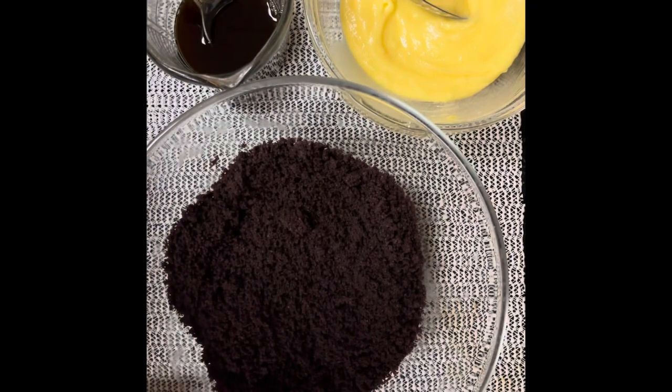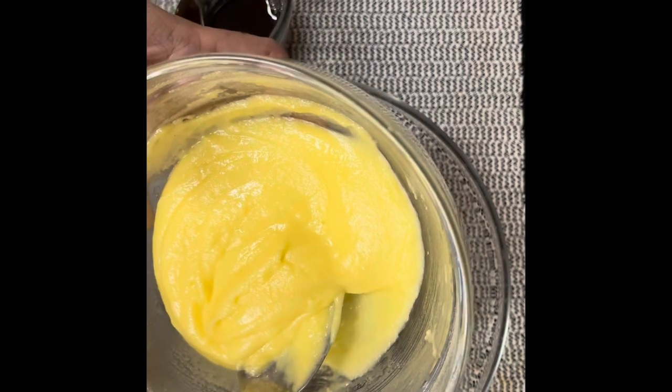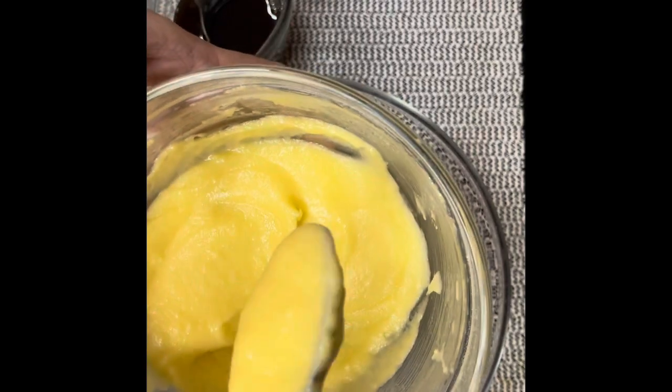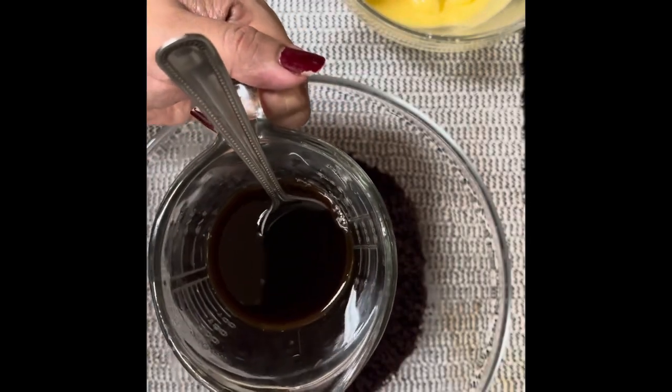I have made a buttercream. I have made hot water and icing sugar. I have made a lot of mixer to a consistency. I have made coffee syrup — a cup of coffee.